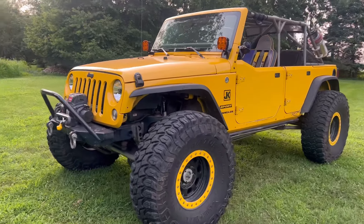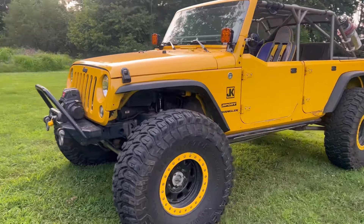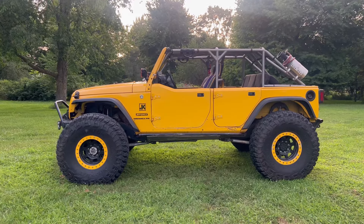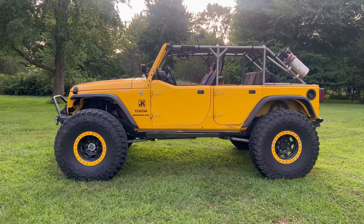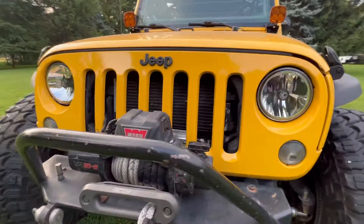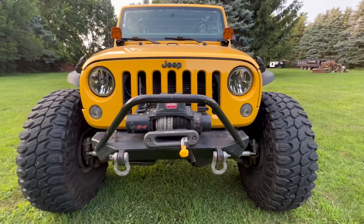This is my 2015 Jeep Wrangler JKU. It has the 3.6 liter Pentastar, the automatic transmission, and I put a 4-to-1 Rubicon transfer case in it. I'm just going to start from the front and walk you through all the parts that are on it.